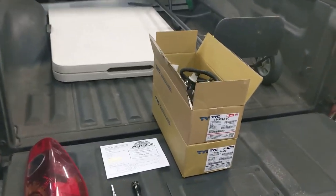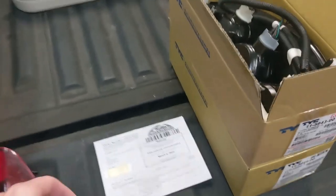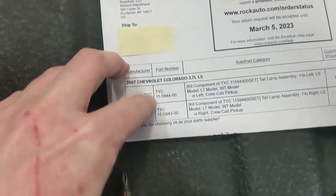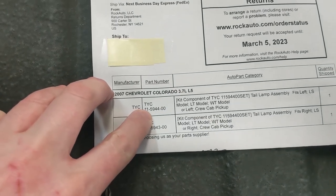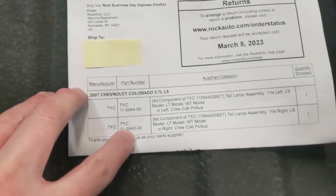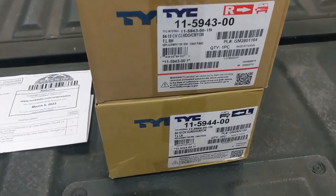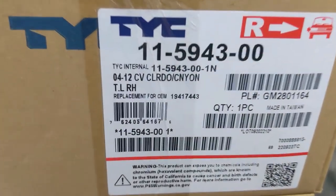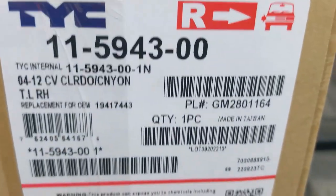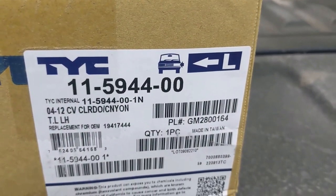You can typically find these online for between $50 to $75 for the pair. The parts I ordered were manufacturer TYC part numbers 11594400 and 11594300. This came as a pair with the left and right sides and it also has the GM part numbers 28011164 and 28001164.